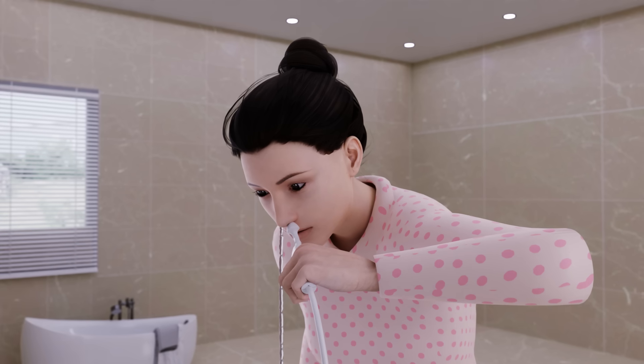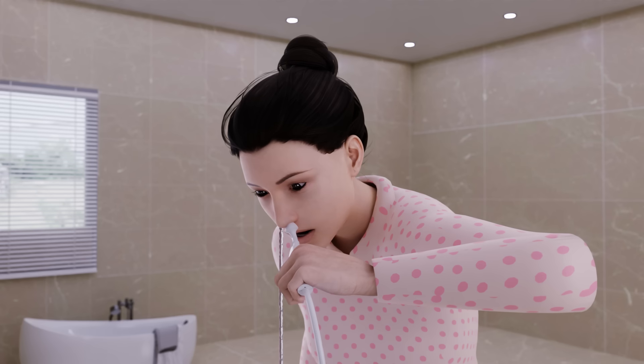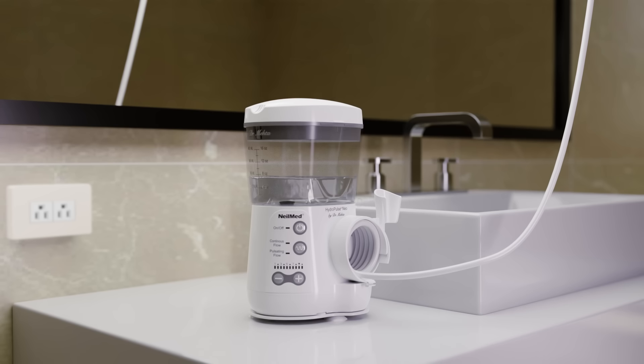Saline water will enter one nostril and drain out the other side. Make sure you do not swallow or spit when irrigating. To stop the flow of water temporarily, slide the switch down until you hear a click.